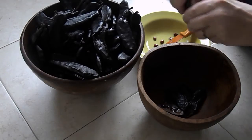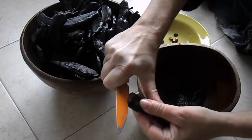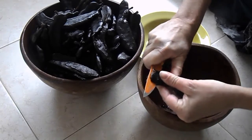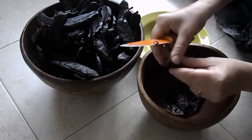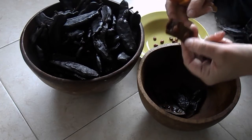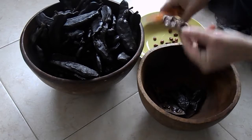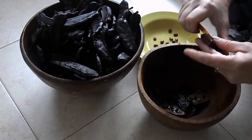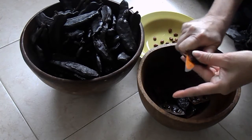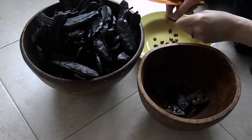Actually, I once forgot them for two days and they were still fine. Now that the pods are soaked, it's easy to split them in half lengthwise and remove the seeds. Discard the seeds. There are reports that they've been used for food, but I once boiled honey locust seeds — or beans if you prefer — for 12 hours and they still were not soft enough to eat. So never mind the beans or the seeds — let's go for the sweet pods.